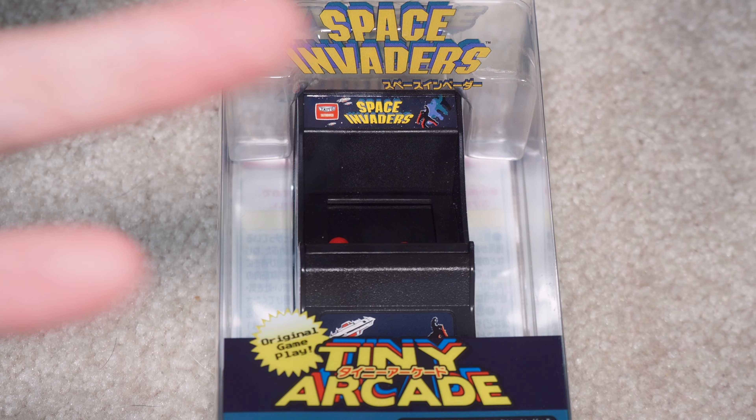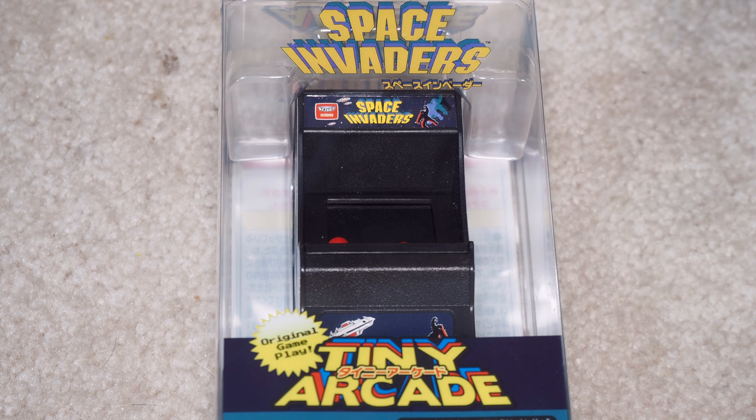If there was one that was just generic, that just contained like ROMs or something, or it was just called Arcade Machine, I don't generally buy those kinds of things because I just feel like they didn't bother to get the licenses or anything, so it's probably just junk. Where this at least has the licensing from Taito, and it supposedly has the original gameplay.